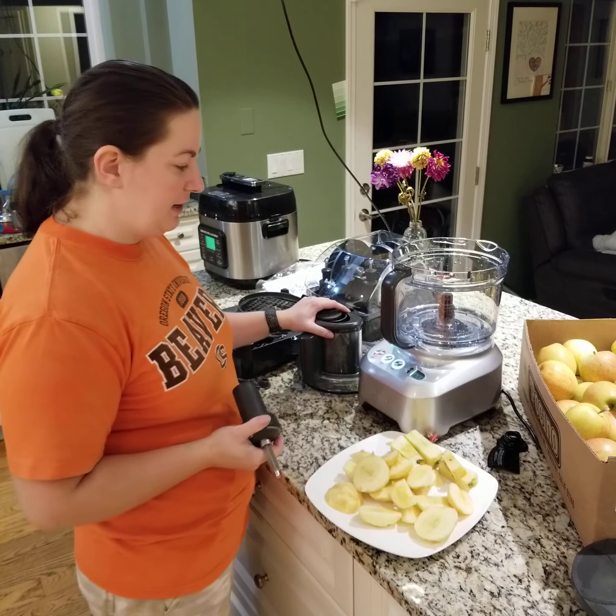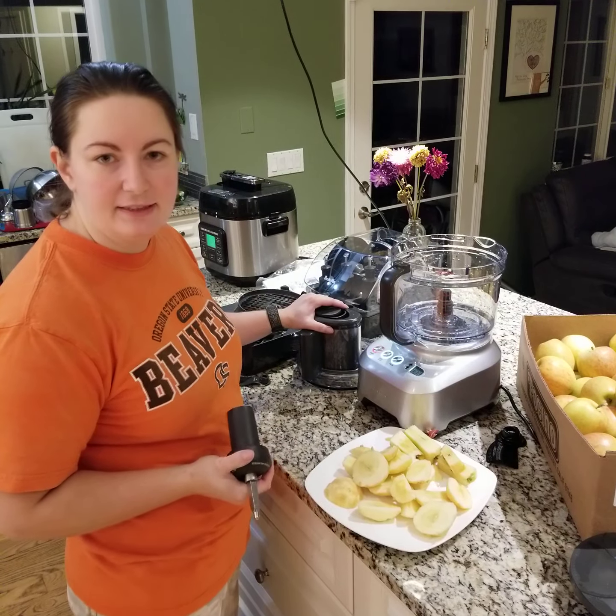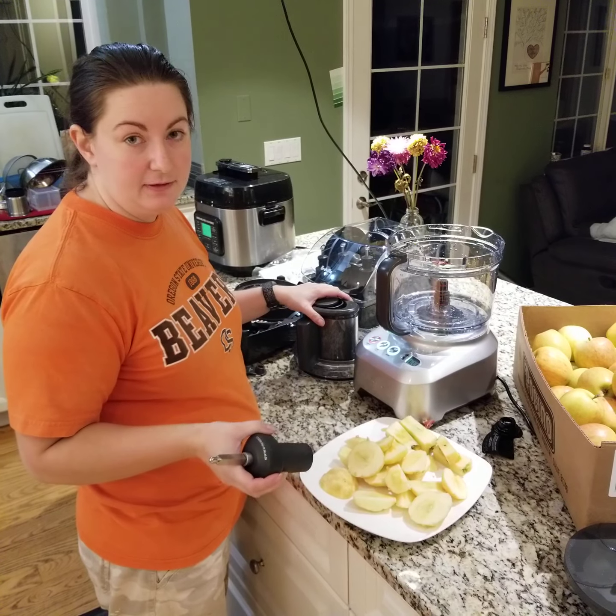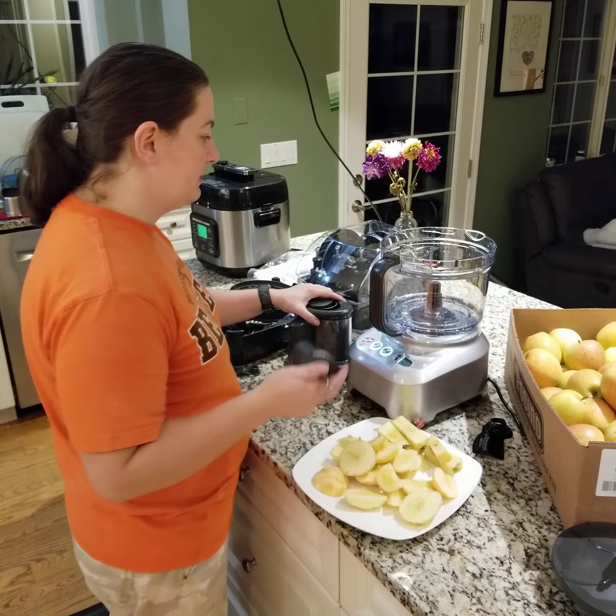We are back with the Sous Chef 16 peel and dice. We just peeled some apples and now we are going to dice them.